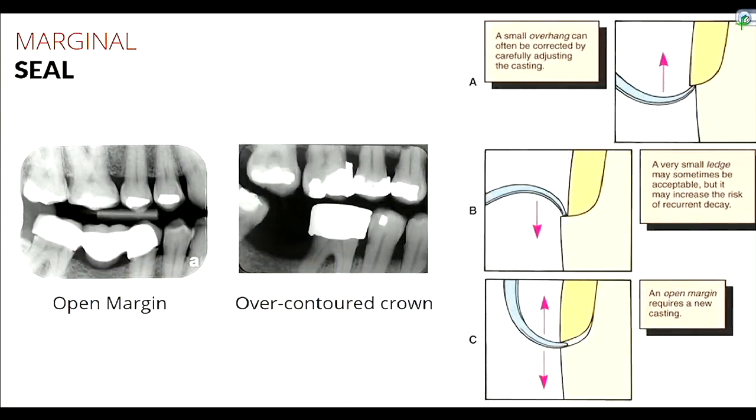Here are some radiograph examples of open margins — you can see a clear discrepancy between the tooth and the crown, with a big gap. There's also an example of an over-contoured margin. The images depict the differences between sub-margins, open margins, and a slight overhang.